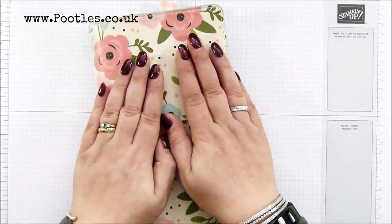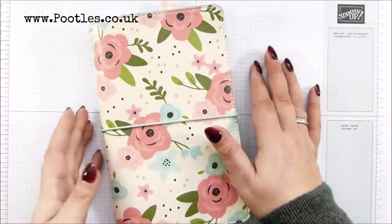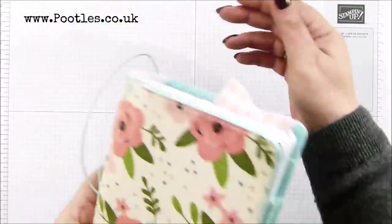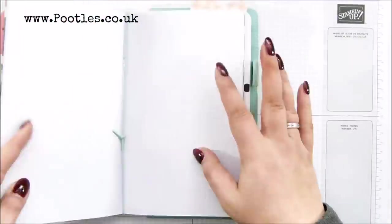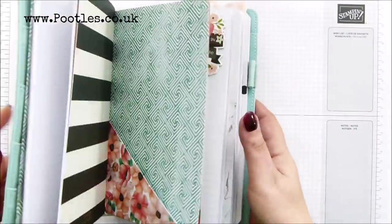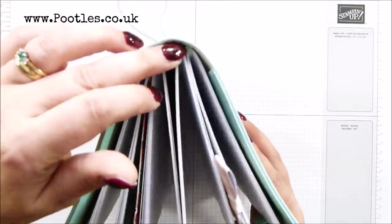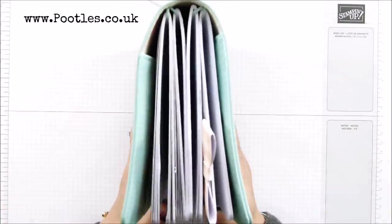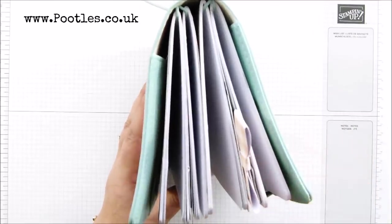I have this with me — a traveller's notebook. If you haven't come across them, they've been around for a long time but they're very popular at the moment because they're not huge. A traveller's notebook basically has elastics that hold as many notebooks as you want in place. My particular one has four elastics and I've got four notebooks in here. People set them up in different ways — as a diary, family planning, activities, and things in another one.